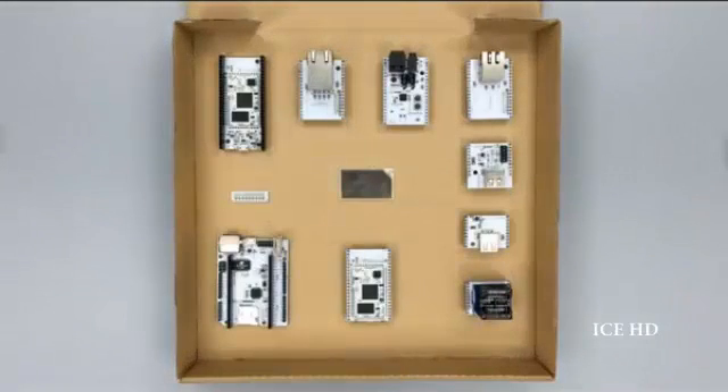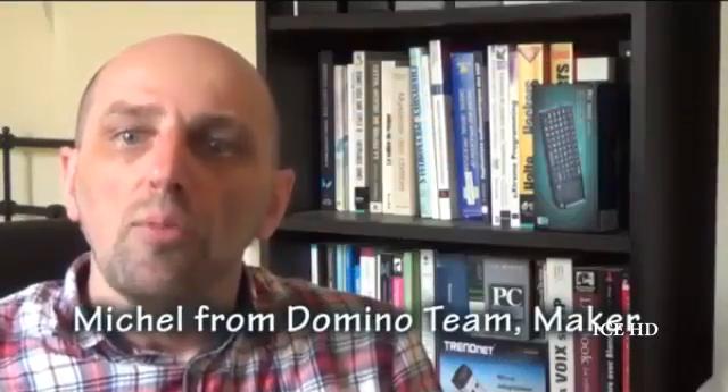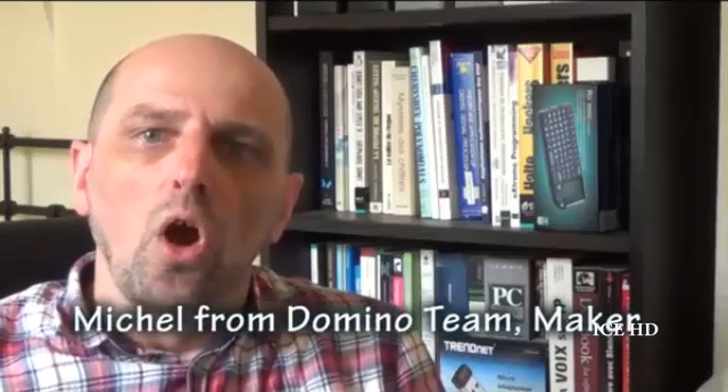I'm Michel from the Domino team. I'm also a maker. Wi-Fi is the standard for the internet of things. However, all existing solutions are either too difficult to extend or are too expensive. This is why we designed Domino. Let's see what it can do.